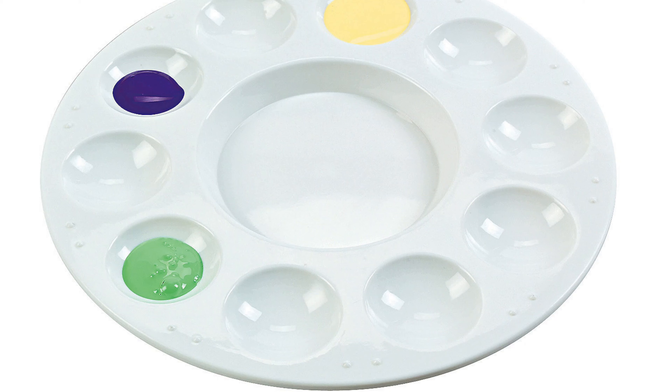Hey guys, so for today's video I'm going to be painting paint palettes — these things. You might have seen from my Instagram post, I put a little hint so some people might know. This was suggested to me by a subscriber named Aaliyah, so thank you Aaliyah for suggesting this.